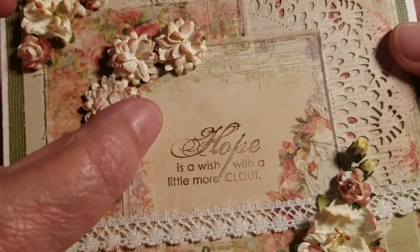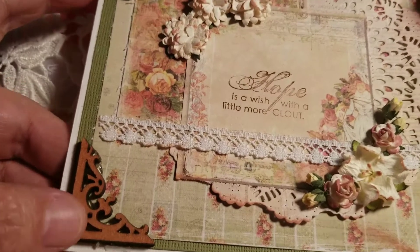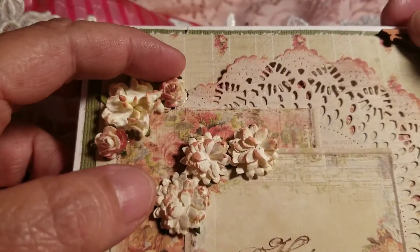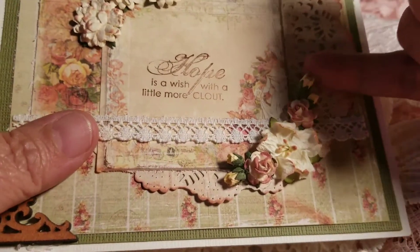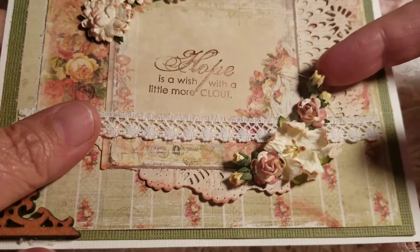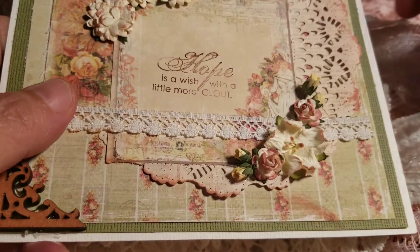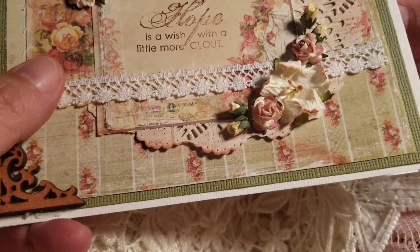I wanted to ask you, Maggie — first I'm going to show these little wooden corners here, or wood veneer corners is what they're called. Those are really pretty. My question is, I have some of these little tiny roses now, but what I don't have and don't know where to get are these little tiny rose buds that you use. If you don't care to leave me a message down in the comment section, or you can private message me — I'd really like to know where you get those. Those are so dainty looking.